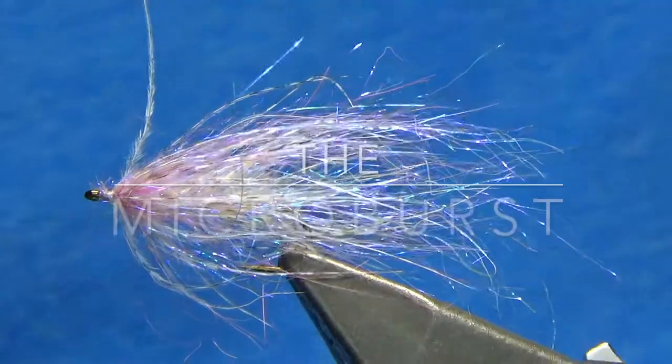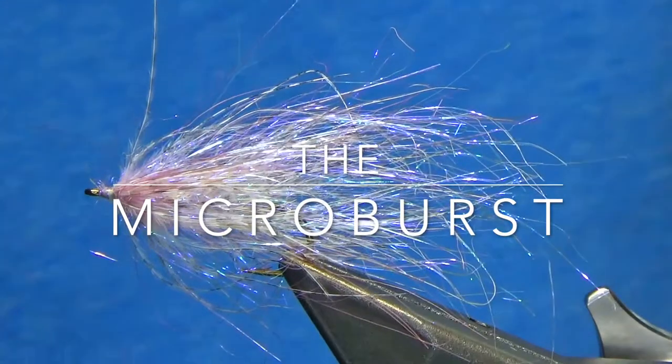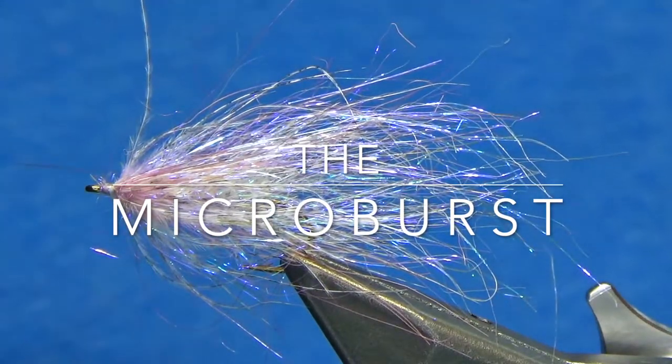The microburst is one of the simplest flies, and this fly really proves that you don't have to have a complex fly in order to be productive.